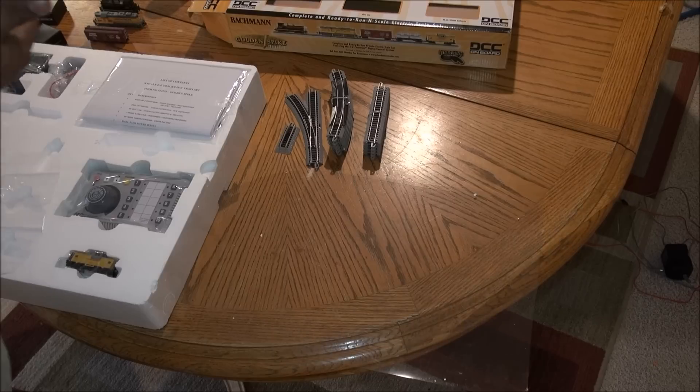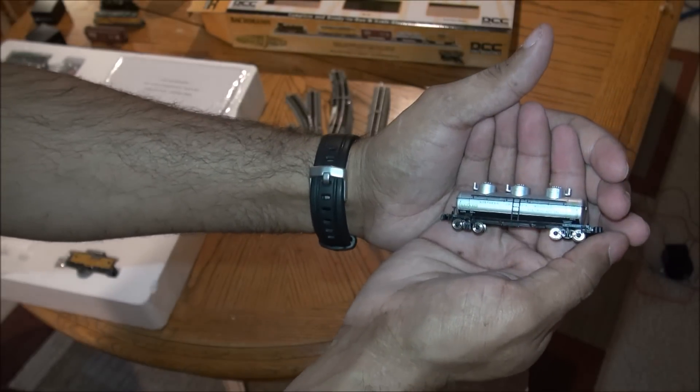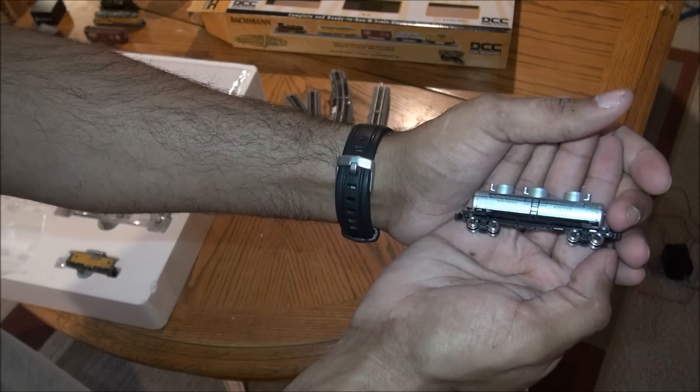You've got an old-style tank car with nice detail as well, metal wheels, EZ-Mate couplers, and separately applied grab irons and ladder.